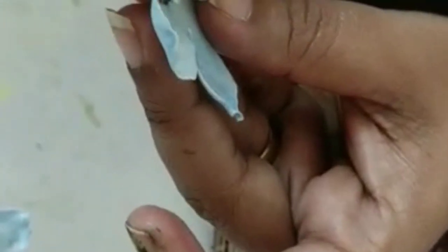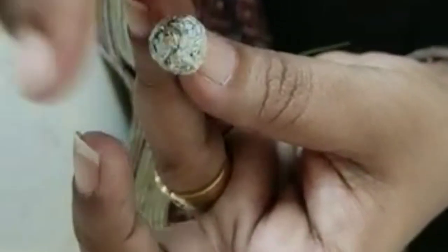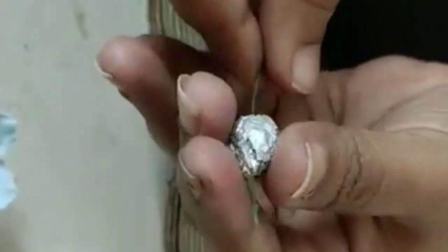Now, the bud has to be according to your petal size. If it is too big the bud will be seen, so we have to make it according to the petal size. I've made a little bud shape — can you see this bud shape? I have to move the wire out.